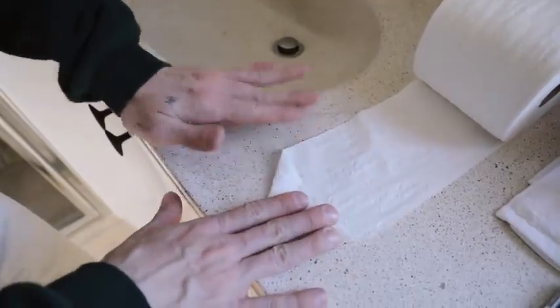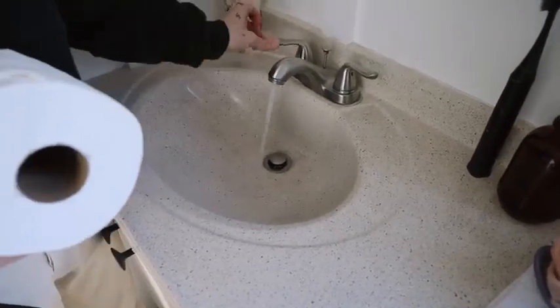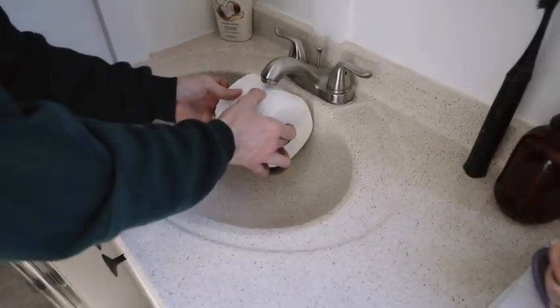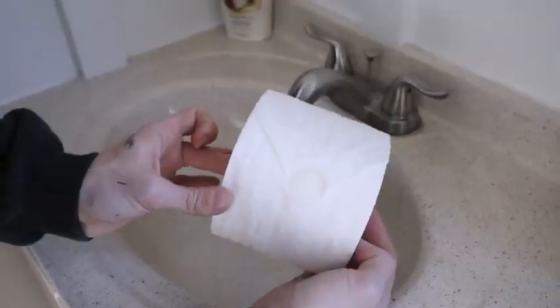I wanted to include this tip because it's so cute — you might not use it every day, but if you have a guest coming and staying with you, it's a lovely touch for their bathroom. I came across this on Pinterest. Basically, take the toilet paper and fold it into a triangle at the end. Then turn on your bathroom faucet, let it run for a couple seconds, and press your toilet paper roll underneath until you get a little water on the tip of your point. It creates one of those hotel-style toilet paper rolls.